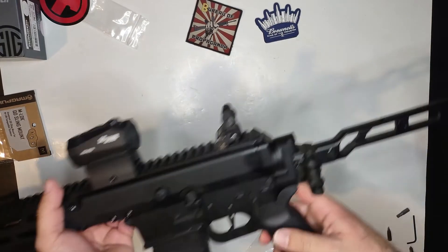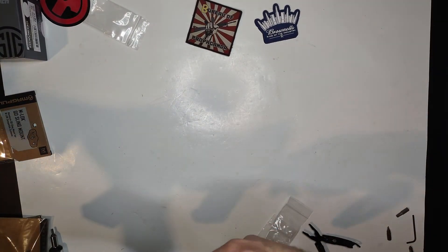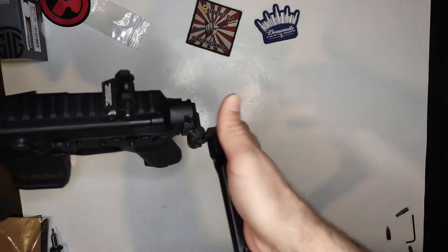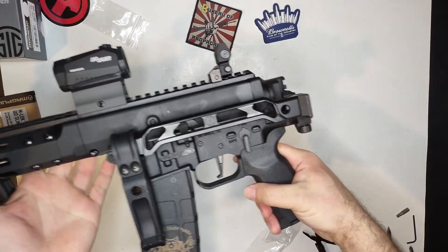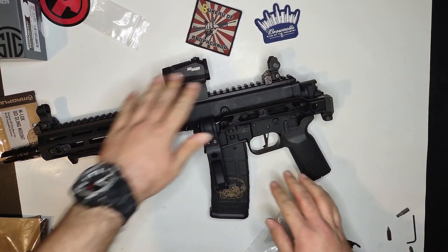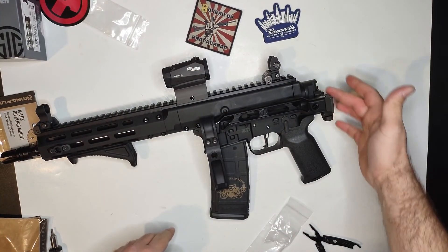This thing is sweet, and to fold this back up I think you just lift up a little bit — good to go. I'll probably adjust this for the sights; you can move it up and down.